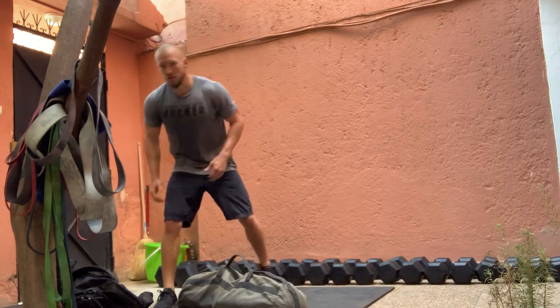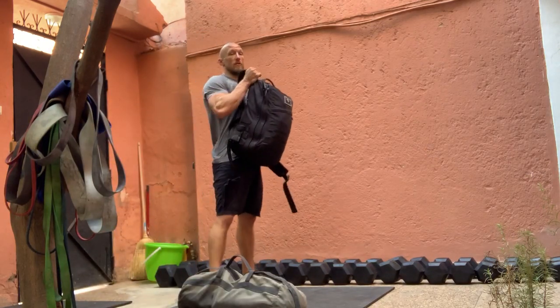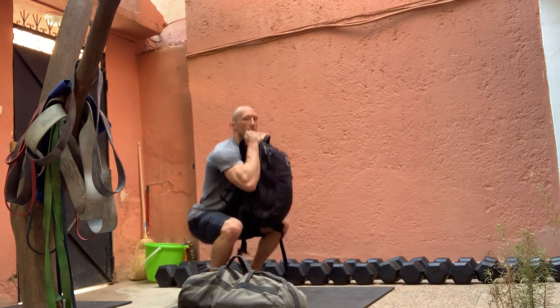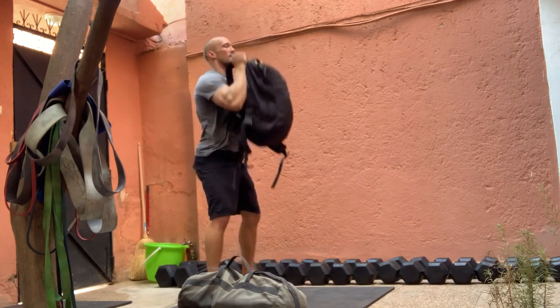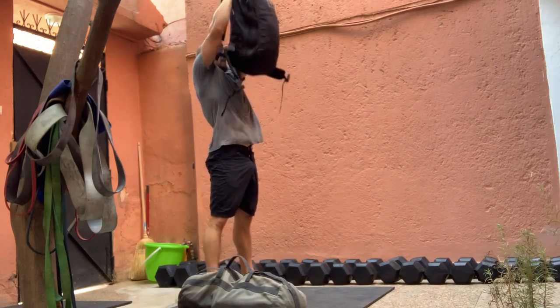After you complete your 14 reps, go back and grab that ruck and move into the thruster. Take a simple all the way squat, press the weight up overhead — down and up, down and up.